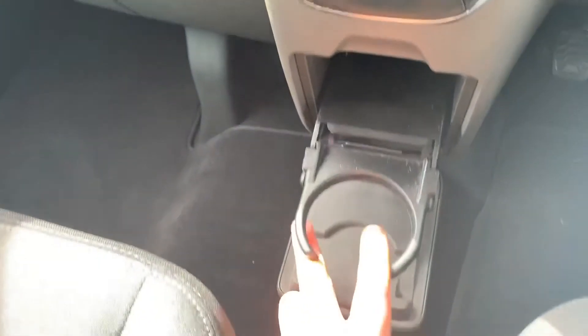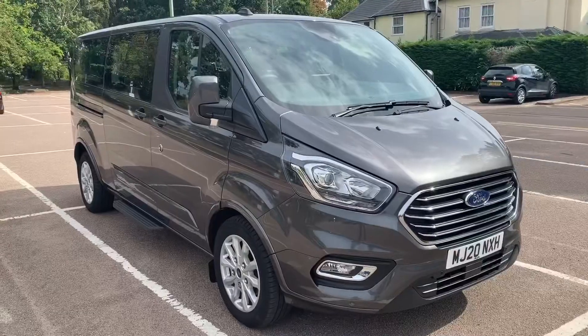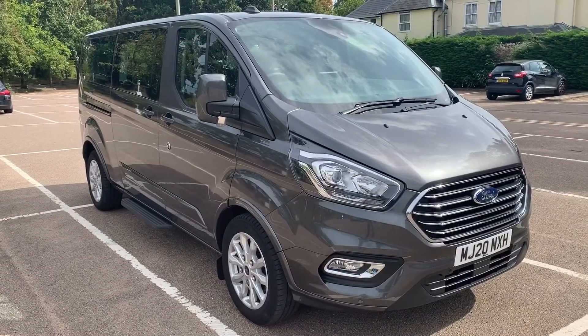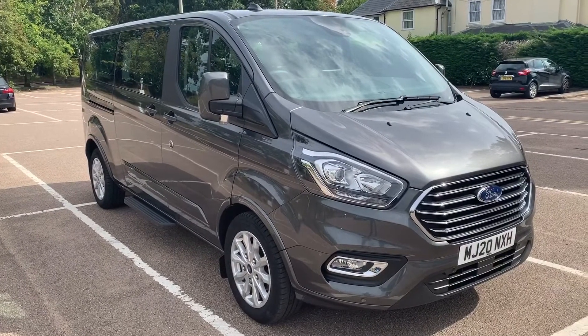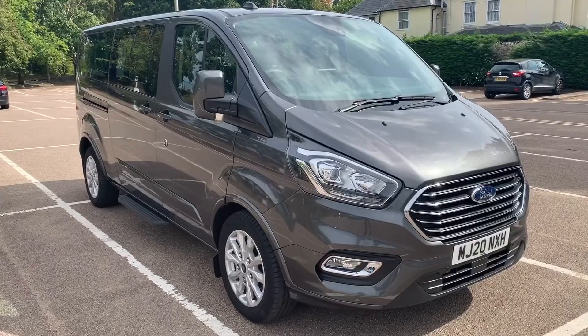There's also a 12-volt charging socket next to the USB input I mentioned a moment ago, and beneath that we have a cup holder. That's all for this walkthrough — thank you for taking the time to watch this video. If you'd like to come and see this vehicle for yourself and have a test drive, please feel free to call any of our MJA sites. We'd love to hear from you soon.